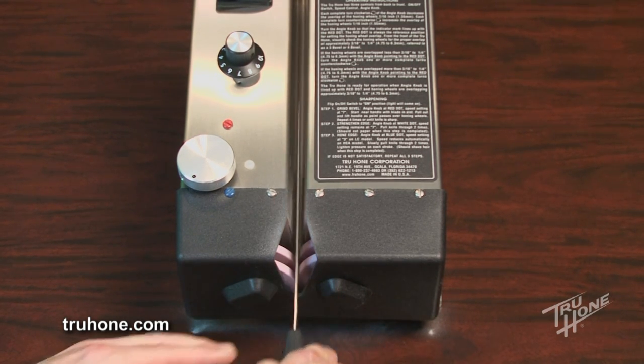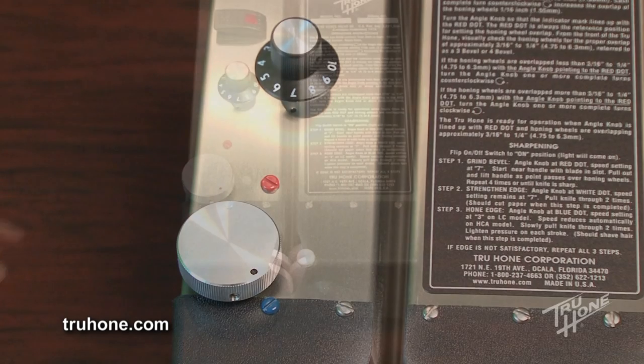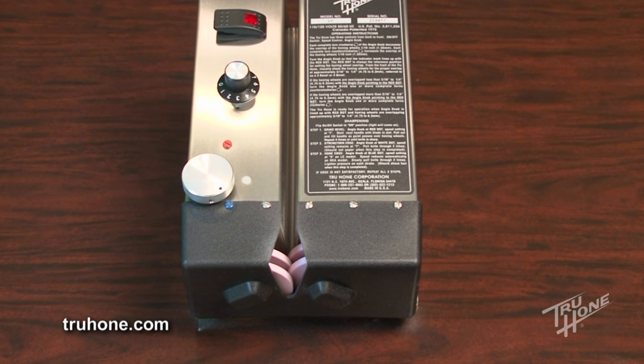If the thinning is done after the edge is sharpened, turn the angle knob counterclockwise back to the blue dot. Reduce the speed to three and draw the blade through once or twice to re-hone the edge.